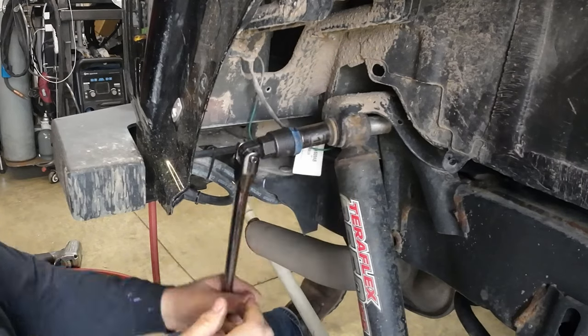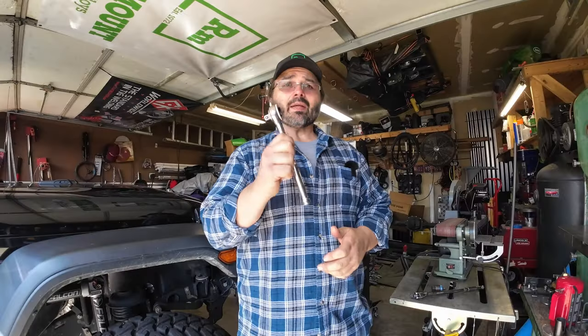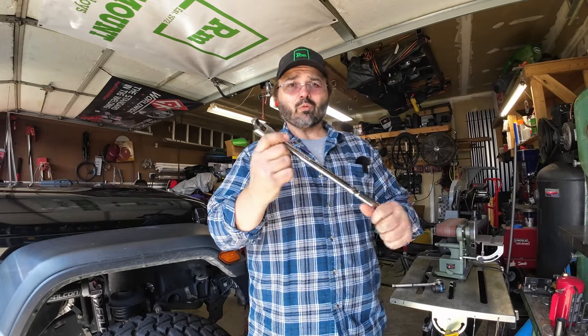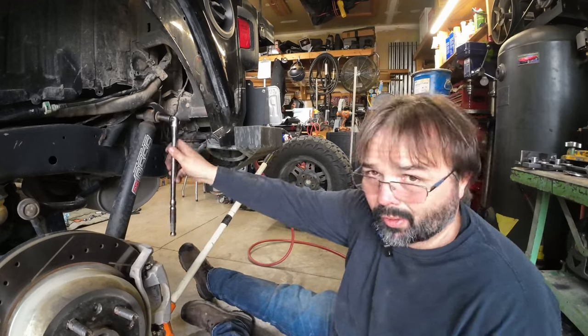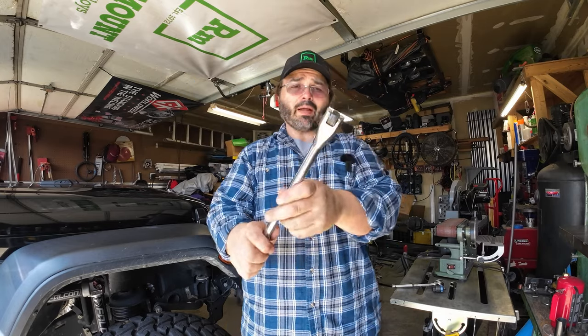All right, for today's Tool Time Tuesday — an interesting one for you, maybe you've seen it, maybe you haven't. We all love our ratchets because they make work a lot easier, but sometimes you can't get the leverage you need. That's when people break out the breaker bar, which lets you really put some leverage on it — but to reposition, you've got to pull it off and put it back on.